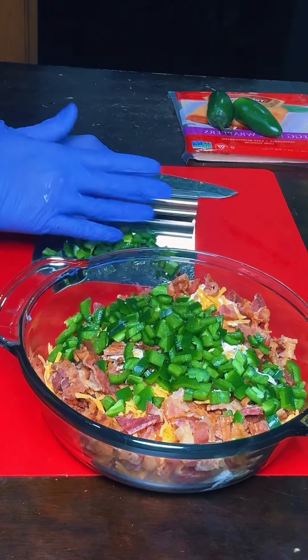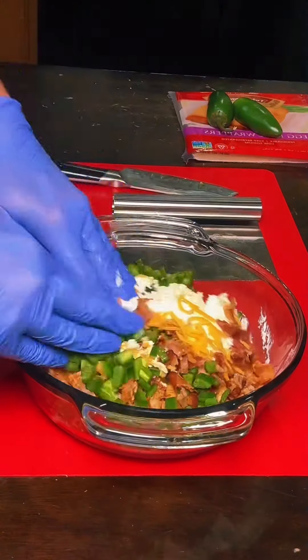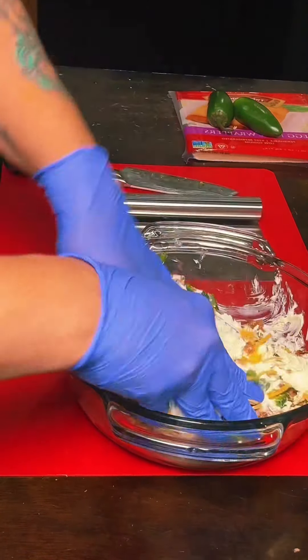I'm going to do them in the air fryer because I don't want them to be greasy. I want there to be a lot of jalapeno in there. I'm going to get in here with my hands — it's going to be super messy — and get it all together into a stuffing.